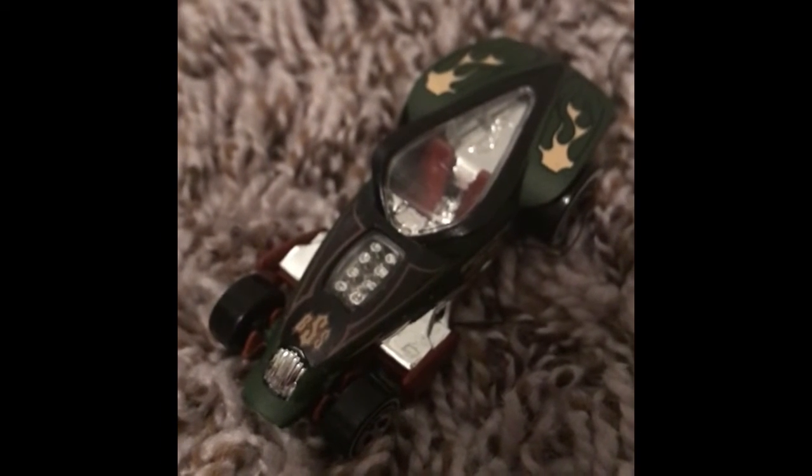So here is Brutalistic fully unboxed, and as you can see he is one very cool car. First off on the front he has BSS, which I found out on the side means Brutalistic Speed Shop. Inside the window we have the Hot Wheels logo and then some seats. It has these cool flame decals on the back, and the bottom is red. This is like a very dark green and red car. The wheels have these nice white trims, which are fairly cool.